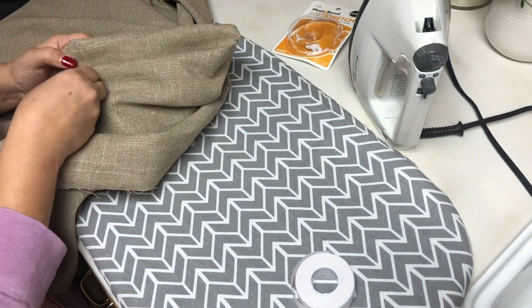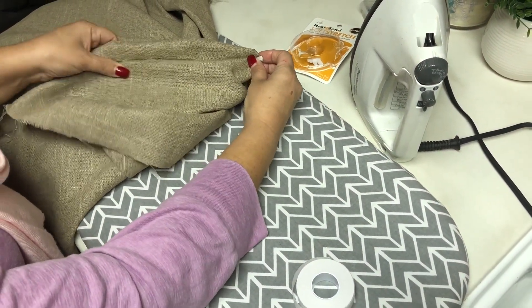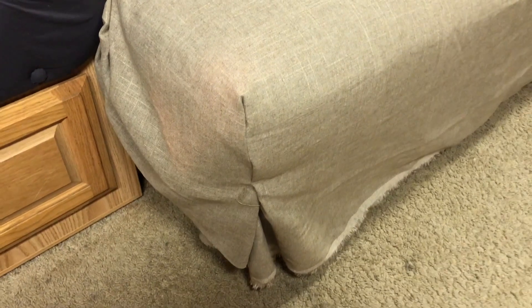Then I'm going to iron it together and we will have a finished corner. What we have done so far, we went ahead and glued the corners. They look really nice, but we don't feel very secure it's going to stay. So we are going to go back and stitch it with needle and thread, but I also want to show you what we have done.